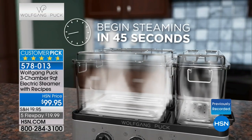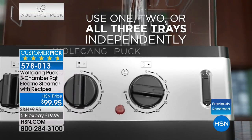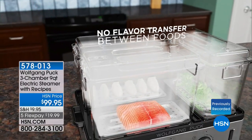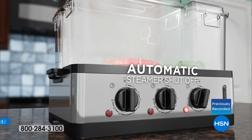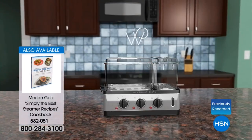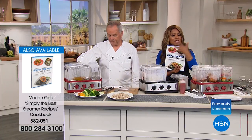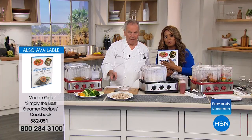45 minutes of continuous steam. If you really want to eat healthy, steam your vegetables, hot dogs, corn, or even quinoa. Marion has created a Simply the Best Steamer recipe booklet. We're going to our phone lines where Joanne from California wants to say hello.